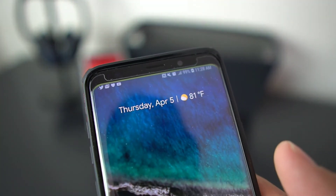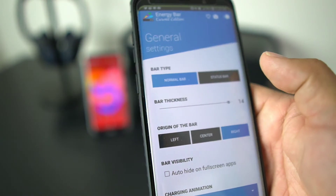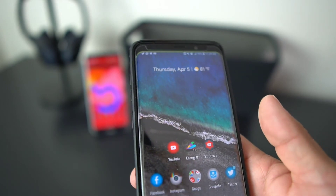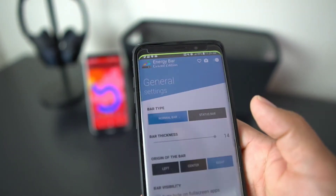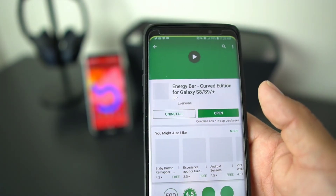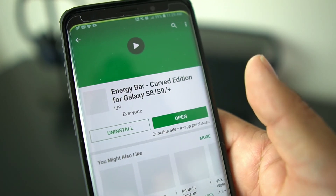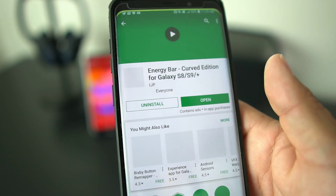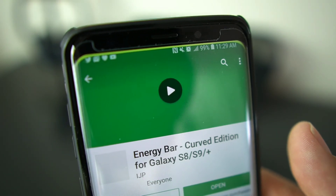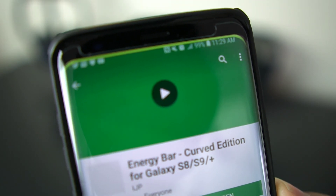It's a really nifty little app to have on your device. You can also change the size of the bar — there's a bar thickness setting and you could make it a little thicker. When you're out and about with a full battery you've got that whole green bar showing, so it's pretty nifty. That's the Energy Bar app for the S8, S9, S9 Plus, S8 Plus, and the Note 8. Go to the Google Play Store — I'll drop the link in the description. The developer is ijp, so give him a shout out. I'm Android Stud — follow me on Twitter, Facebook, Instagram, and Google Plus.